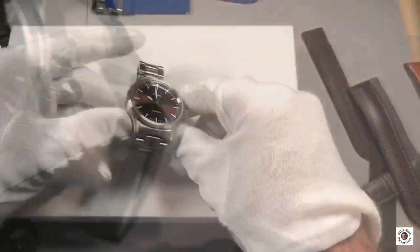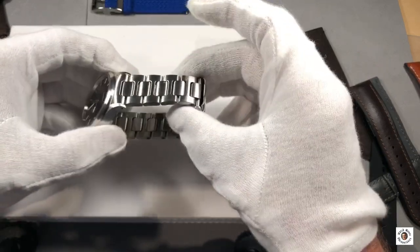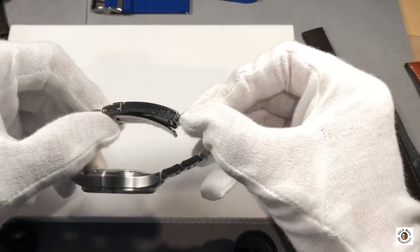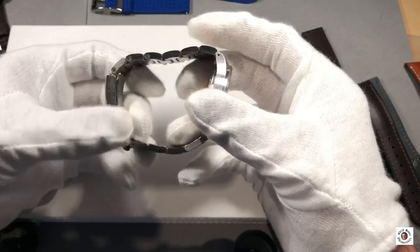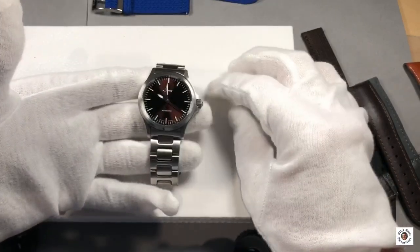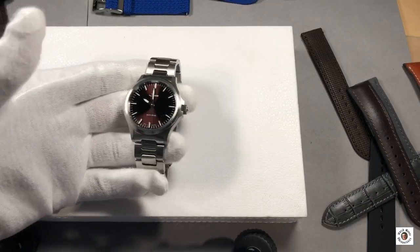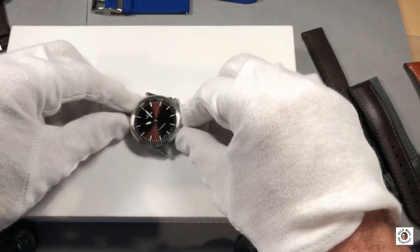Both the indices and the hands are filled with luminous color so the watch can be read overnight. The crown is a screw-down crown with protection on both sides. On the steel bracelet — the H-Link bracelet — it fits well for any purpose. The H-Link bracelet has a three-hole fine adjustment which makes it comfortable to wear and allows you to adjust it to your wrist size. It also has a diver extension, although it's not a diver watch, but all modern Zinn steel bracelets have one.